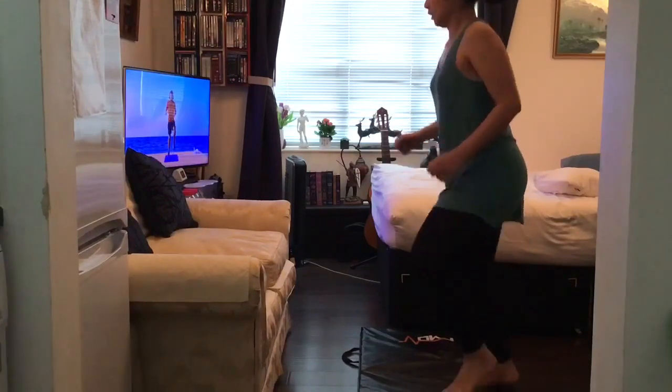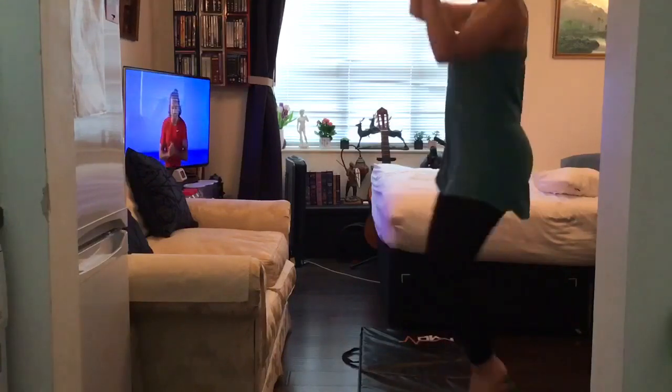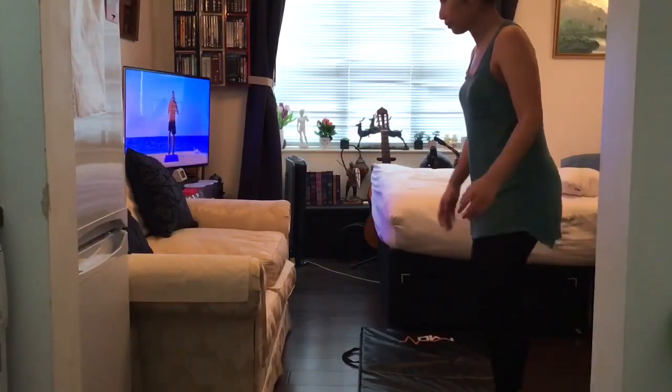First thing you're going to do is high knees on the spot and a rope butt. Really, really slow. Nicely quick for 35 seconds. We're starting in 3, 2, 1. Let's go.